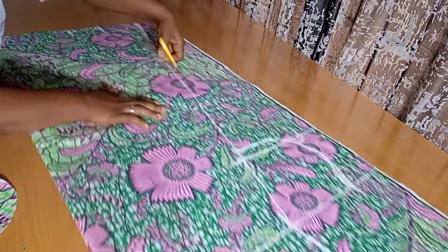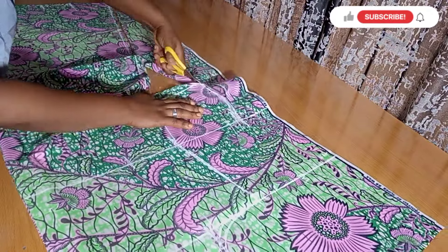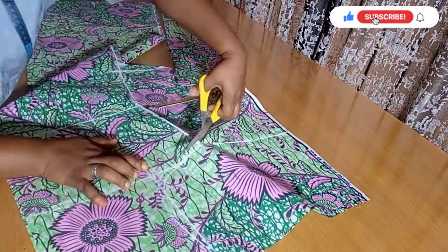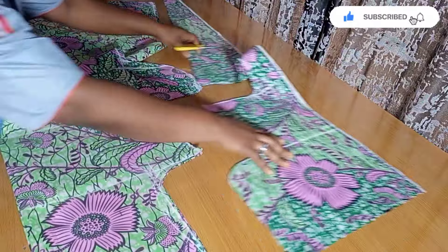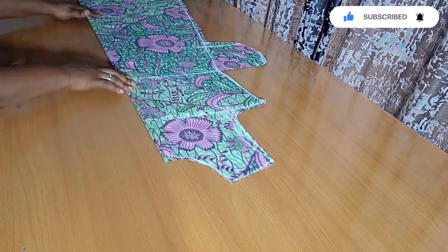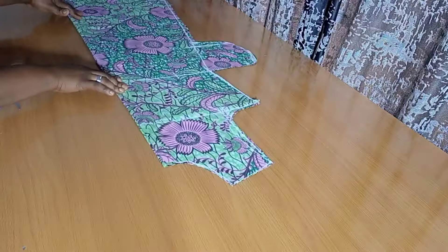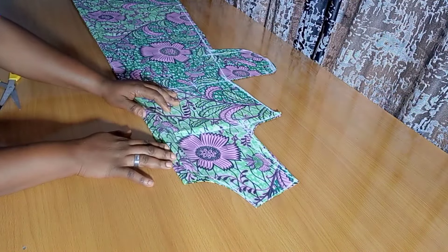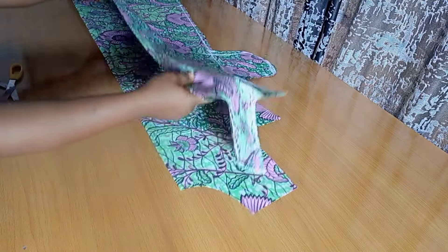Going ahead to cut the neck, cut the shoulder, and cut the sides. If you haven't subscribed, please hit the subscribe button and turn on your notification bells. We're done — remember we cut the front and back together, so they are the same.